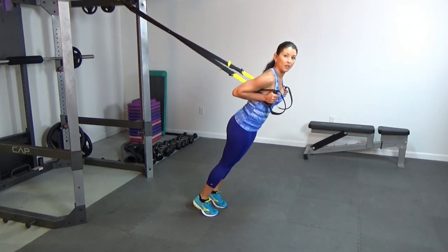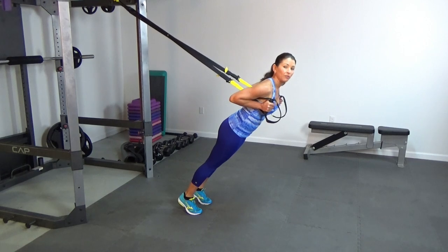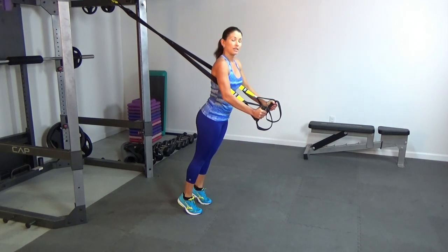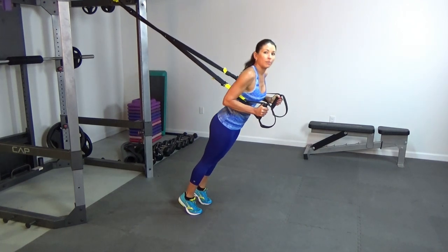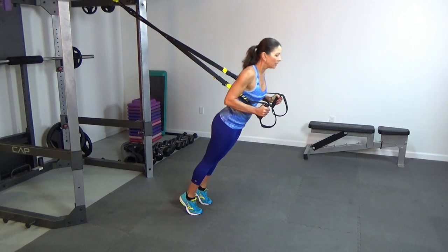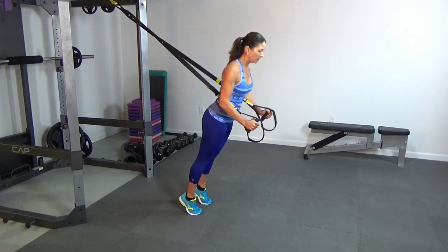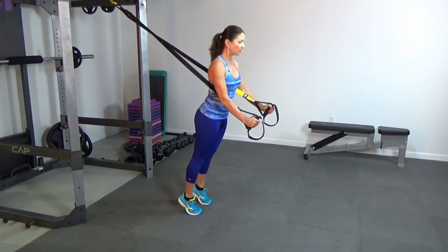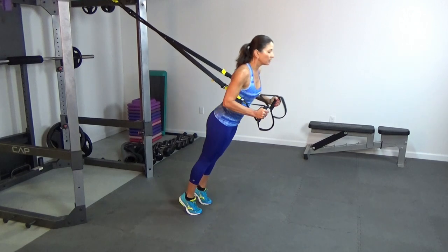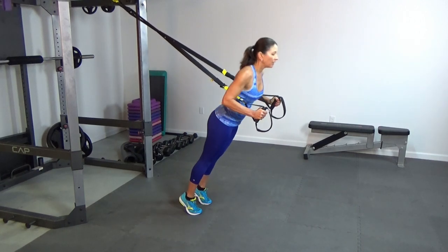We're already set up for our next exercise: a tricep push-up. You can walk your feet even further back. Press and straighten those arms up, staying in a plank with elbows behind. One, two, three, four, five, six, seven, eight, nine, and ten.